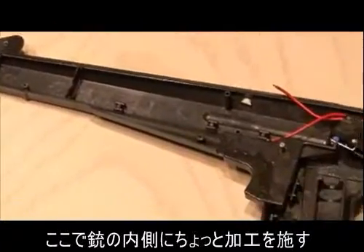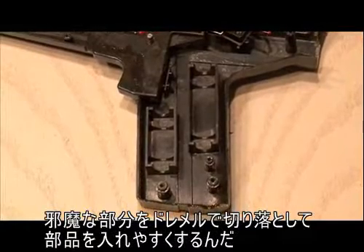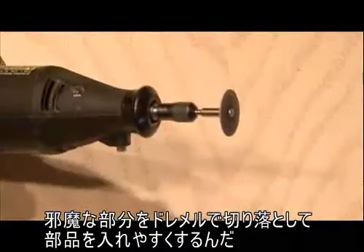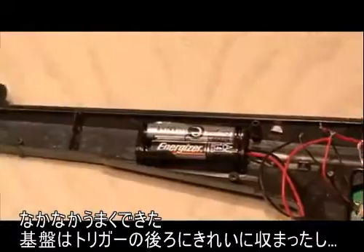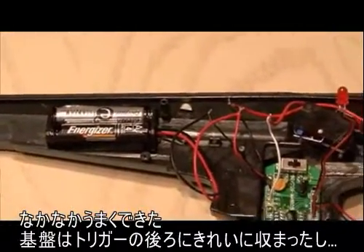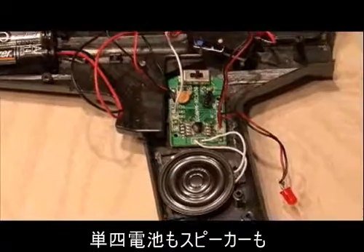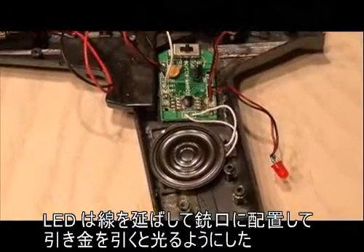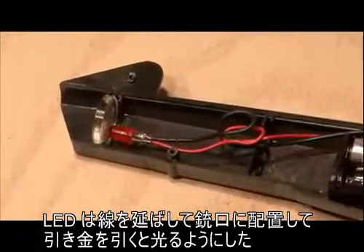Now we do need to do a little bit of work inside the Sega phaser by cutting away some of the plastic to make room for all the components. So break out the Dremel and get to work on that. Everything fits really nicely — the circuit board fits right behind the trigger, the AAA batteries, the speaker. And then we're going to wire our LEDs all the way to the front of the light phaser so you can actually see the LED when you fire the gun.